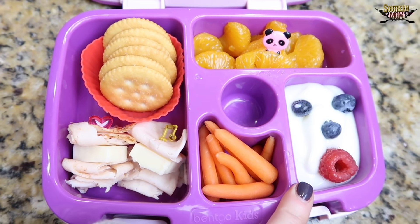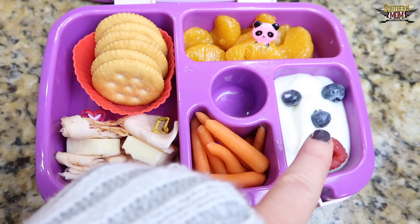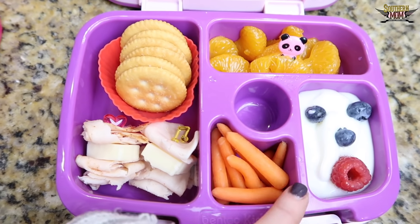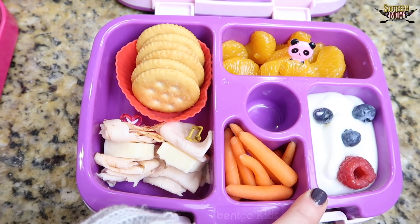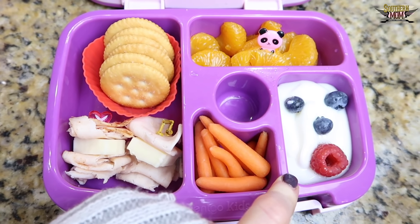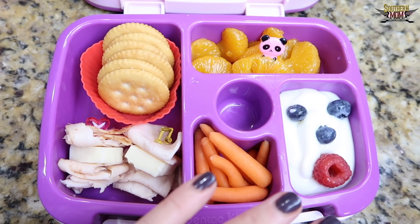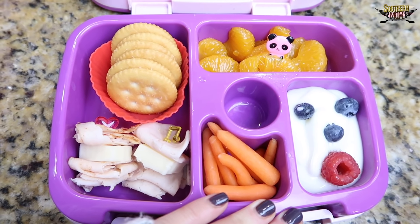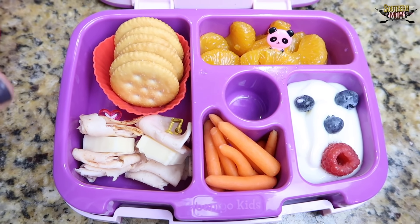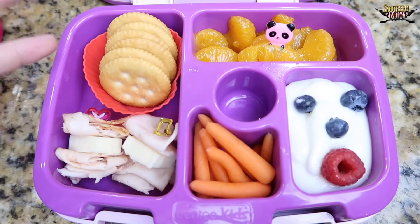I've got some Yoplait vanilla yogurt over here, and I used blueberries to make eyes and a nose, then a raspberry for the mouth. Presley does like blueberries and raspberries, so she probably will eat those — I don't normally put them in her yogurt, so I don't know if she'll take them out or actually eat them. Immediately after I made this I started thinking of Mr. Bill from Saturday Night Live — he always says 'oh no.' I immediately thought of Mr. Bill when I put that together.